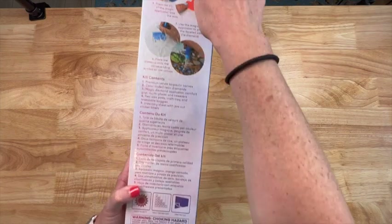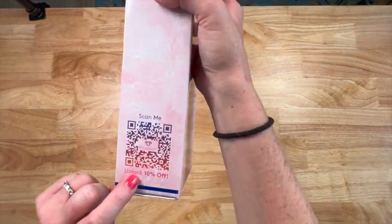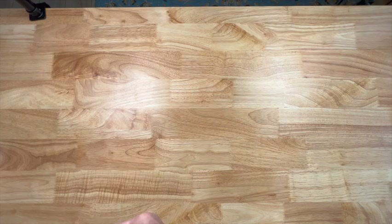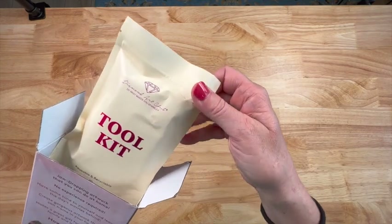On the box there are diamond paint instructions and a 10% off code on the other side — you can scan it as a QR code. So yeah, between that and the packing slip, there's lots of good discount options here.